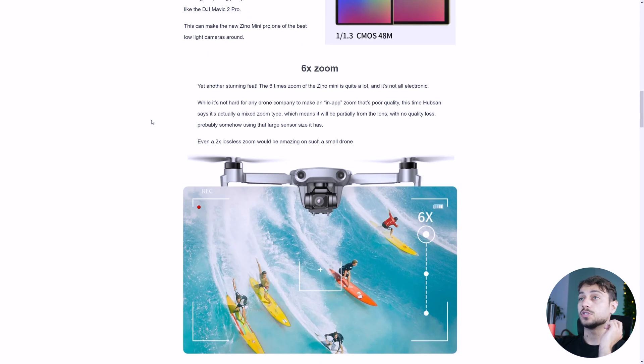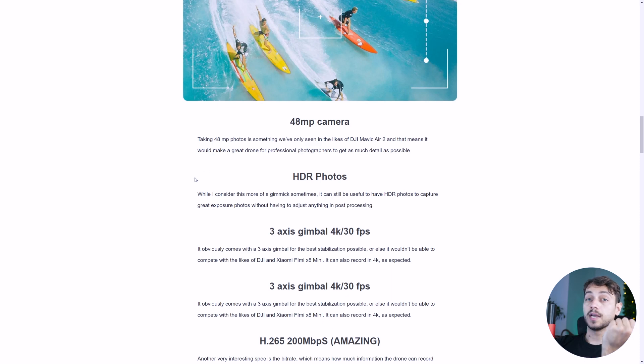It also has a 6x zoom, which is quite a lot. The DJI Mini 2 has a 4x zoom which is only digital — if it's a 4K image, it will zoom in and crop it to 1080p, for example. But in this case, Hubsan says that zoom up to a point, maybe 2x, will be lossless, which means it won't lose any quality. We saw it has a 48MP camera, which basically means it will shoot higher quality photos with more detail, not necessarily higher quality overall.